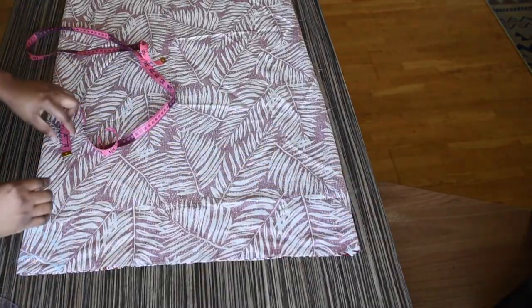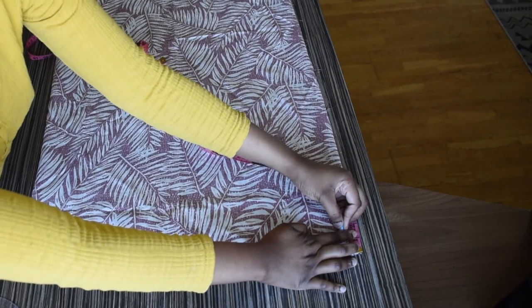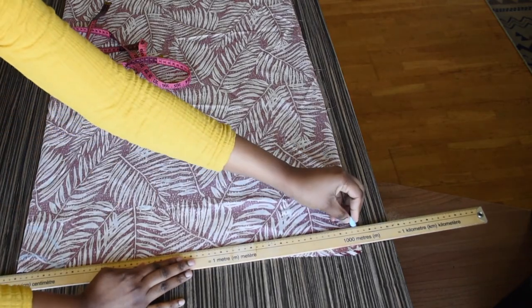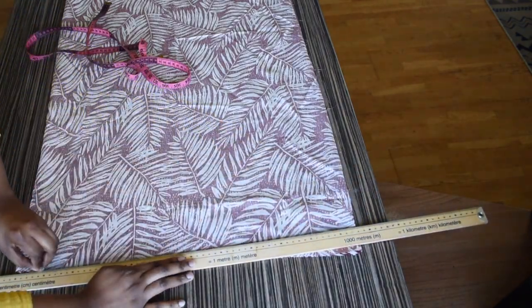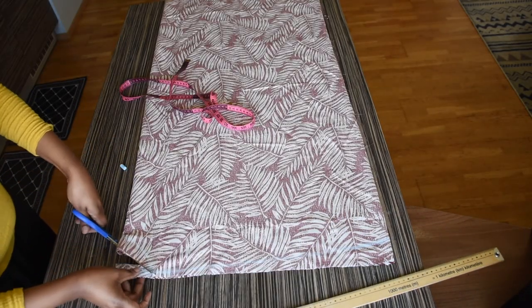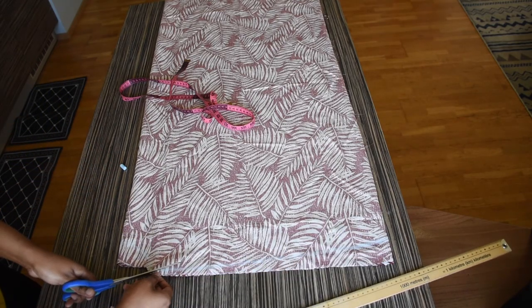Now I will be going to the edge and marking 1 inch downwards for the shoulder slope. I will be using my ruler to connect that to the neckline. I will just be going ahead to cut the back neckline of my kimono along with the shoulder line.